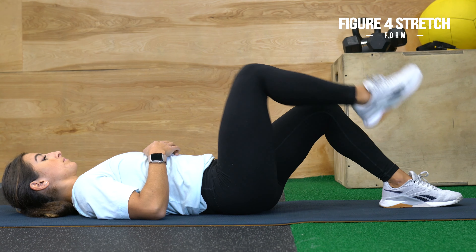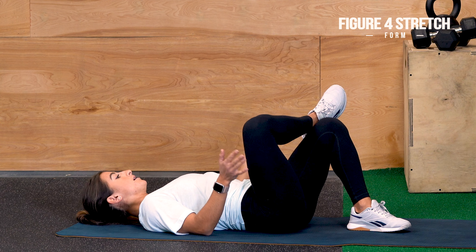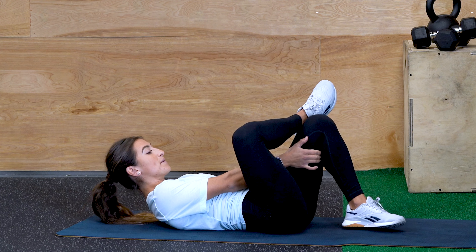Switching it around to the other side — crossing that leg over. If this feels good for you and you're feeling a deep stretch in your glutes, stop there. If you want a deeper stretch, let's pull it in a little bit, hug that knee closer, and you'll feel that stretch even more.